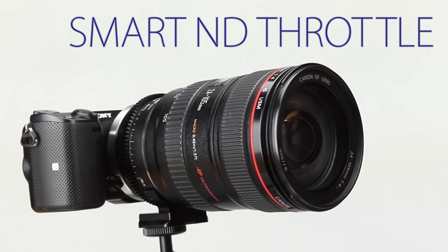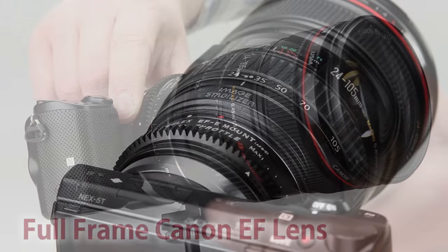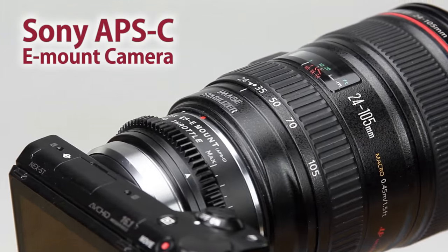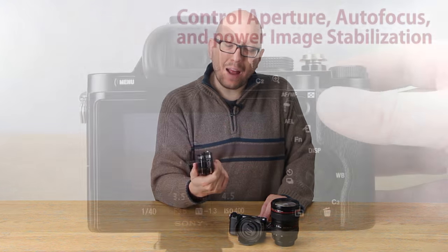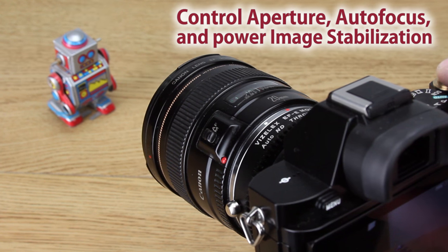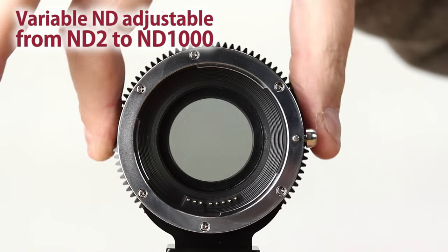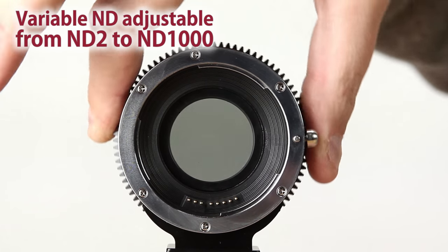The Smart ND Throttle from Fotodiox. With this Smart ND Throttle you can connect a full-frame Canon EF lens to a Sony APS-C sensor e-mount camera. The adapter's built-in technology translates Sony's electronic commands so that the Canon lens acts like a native Sony lens. Plus you get the creative control of the built-in variable ND, which is what the Throttle is famous for.